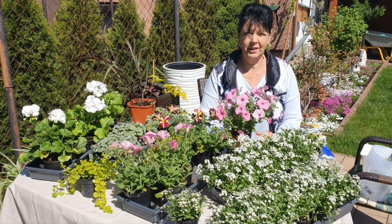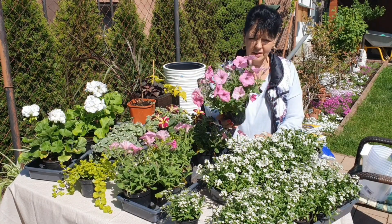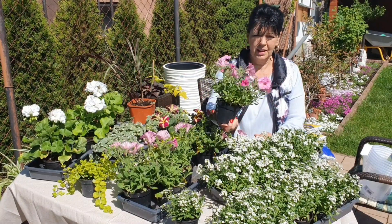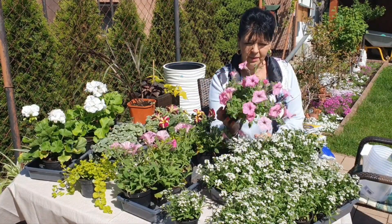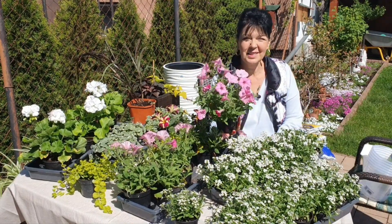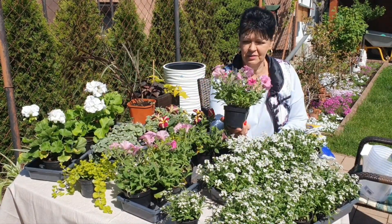Kupiłam tak zwaną super tunię – jest o niej głośno – super tunia vista. Jest to odmiana guma balonowa, ten jaśniutki różowy kolor. Ja nie przepadam za tymi kwiatami, ale pomyślałam, że spróbuję, dlaczego nie. Zobaczymy jaki będzie efekt, jak ona będzie kwitła.